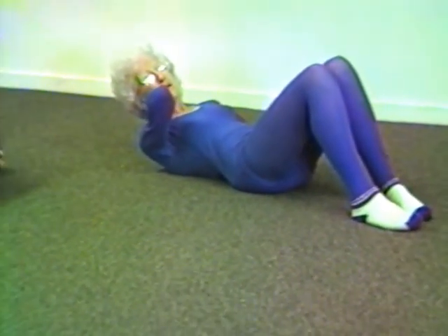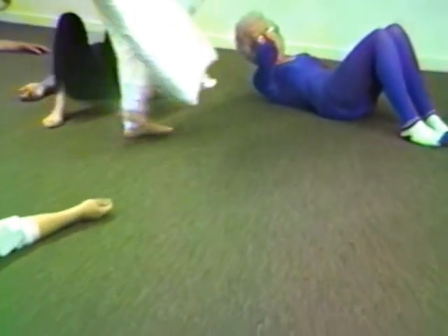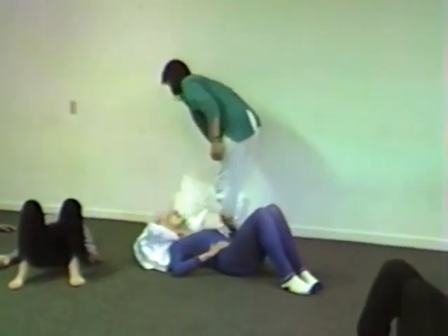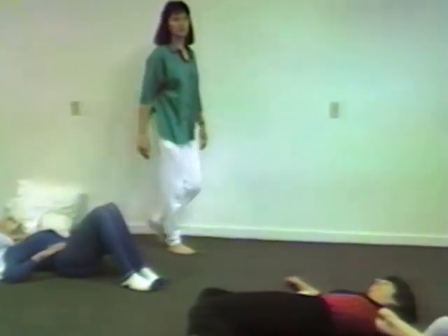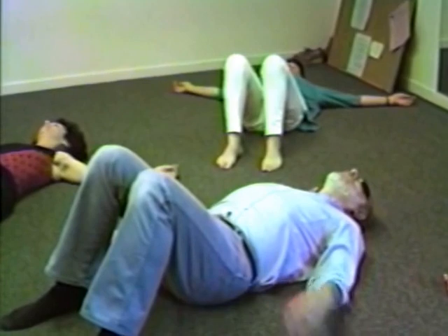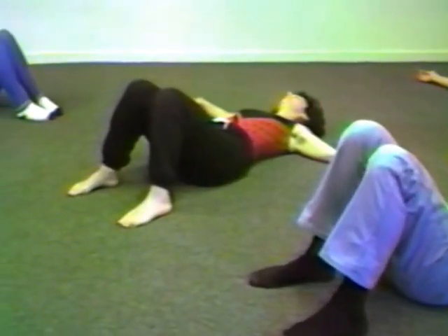Lie down. Don't bend your knees. You have to close your eyes since the lights are on today. Allow the breath just to come in and out as it wishes.